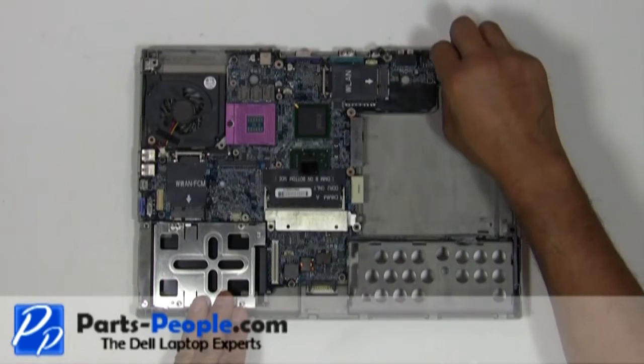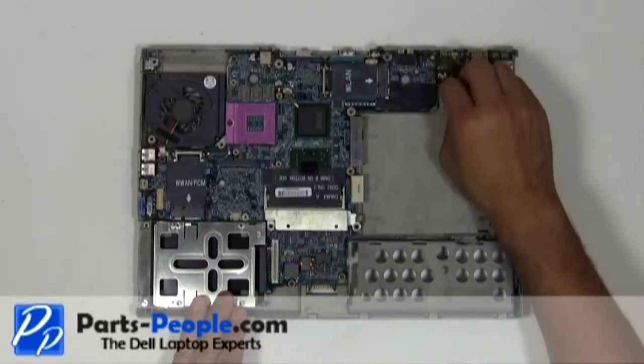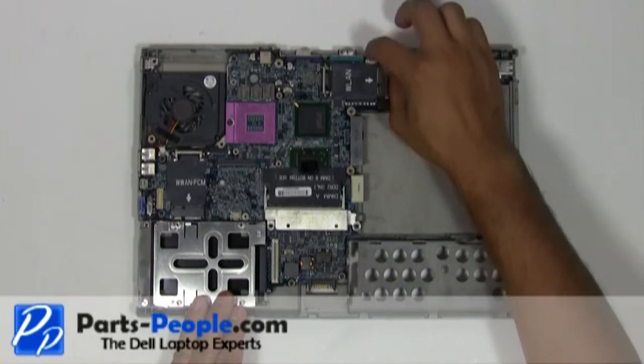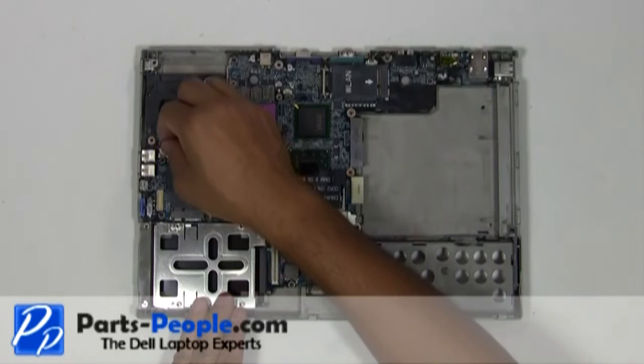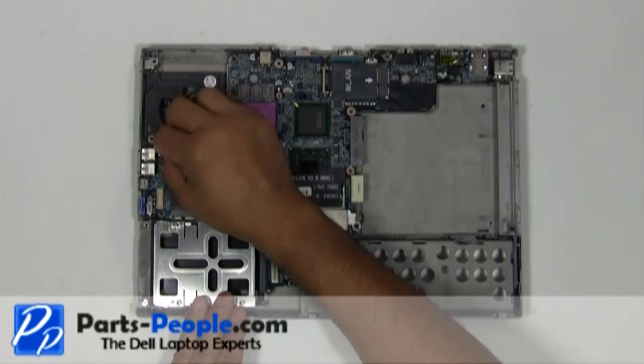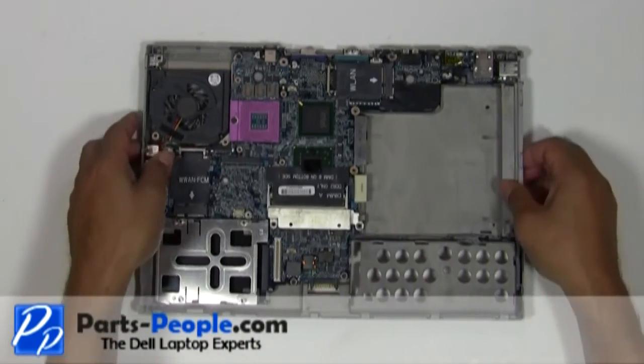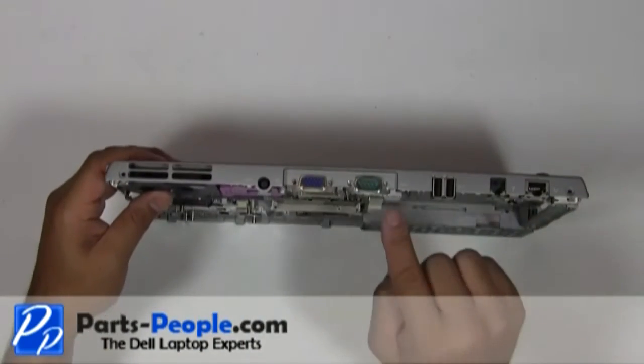Plug the main modem cable into the motherboard. Plug the modem circuit board cable into the motherboard. Plug the fan cable into the motherboard. Screw in the four port screws.